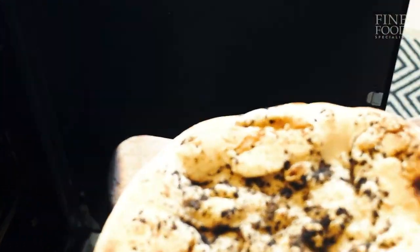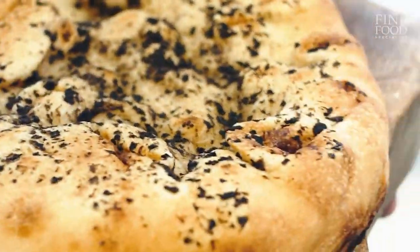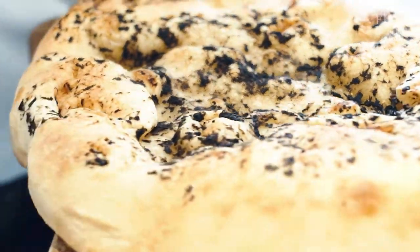It's been five minutes now at 180 degrees, the oil from the focaccia coming out, it feels kind of nice and warm. I'm just going to now grate this truffle onto this focaccia.